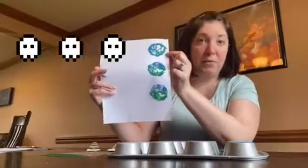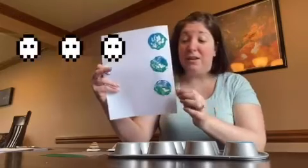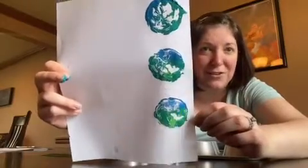So I have this print, which was my original. I have the second ghost print. And then this is my third ghost print. They all look very different from each other, which is pretty interesting.